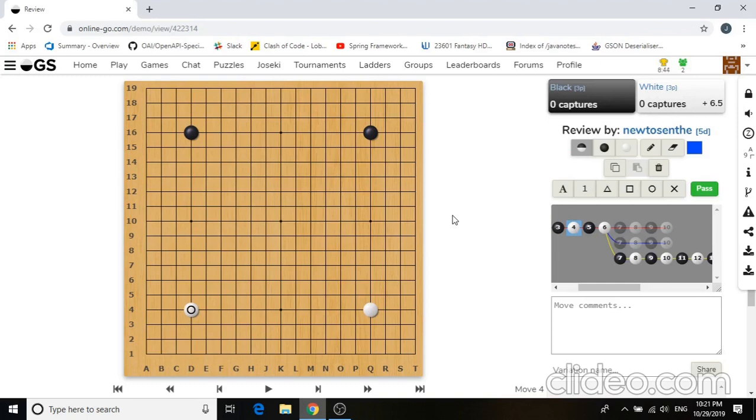Hello everyone, welcome to today's — well, basically this week's Tricky Joseki session. Today we'll look at some of the really classical tricks that happen very often in the game of Go. So let's take a look at the board.